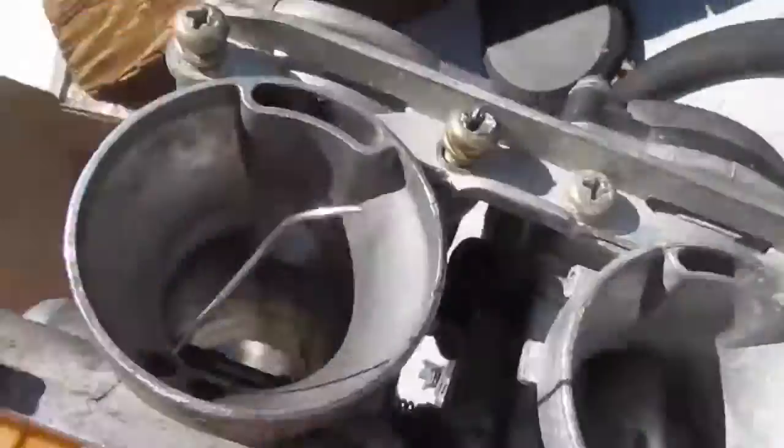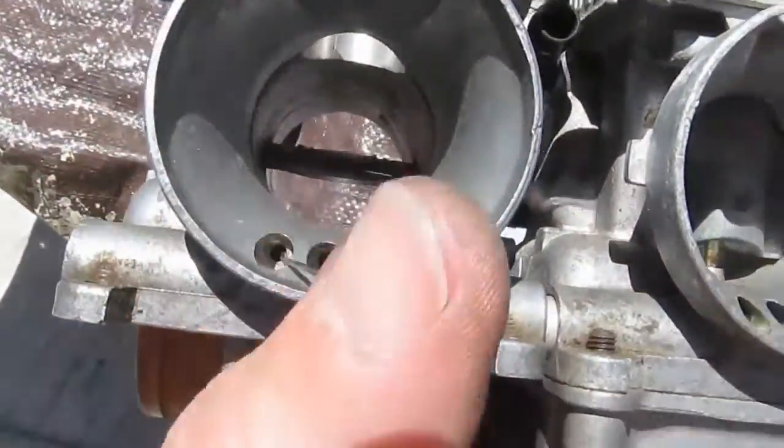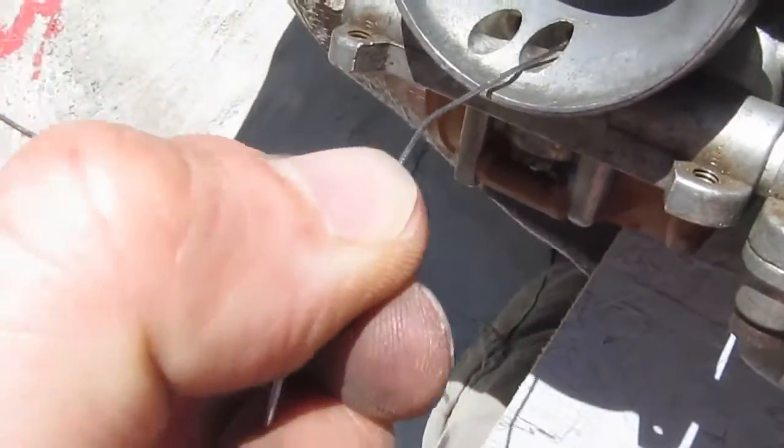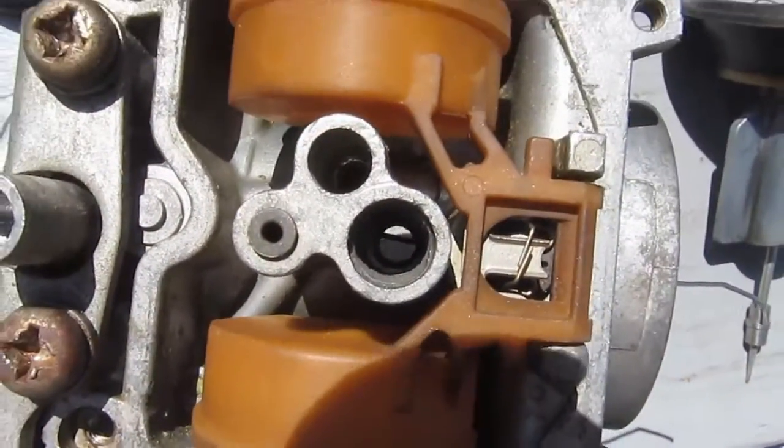I stuck this wire in the air jet for the pilot and then moved it over to the air jet for the main. We'll see where it comes out on the other side. You can see it.